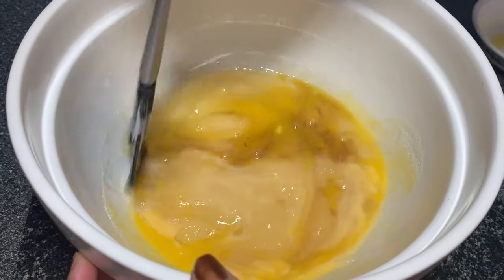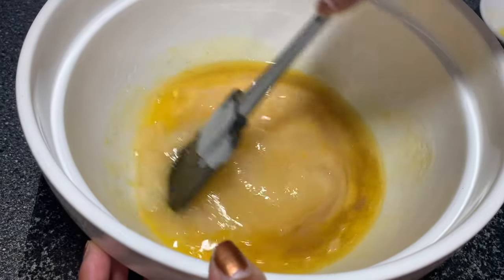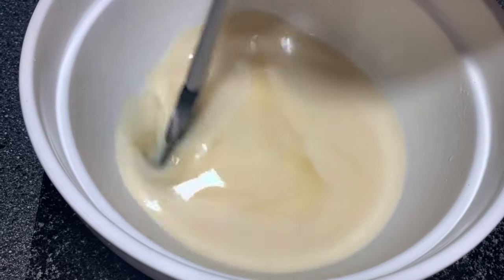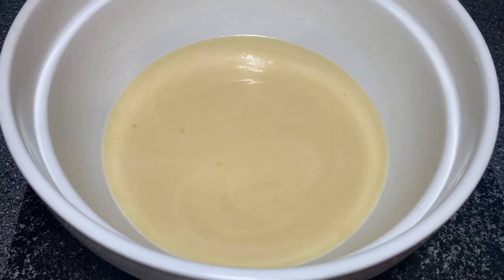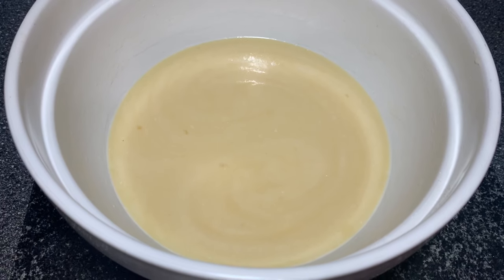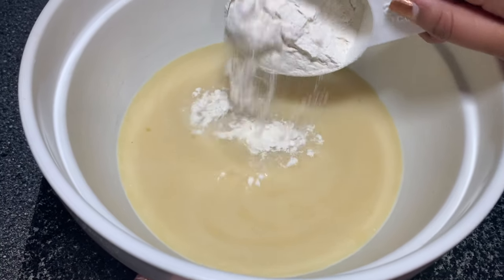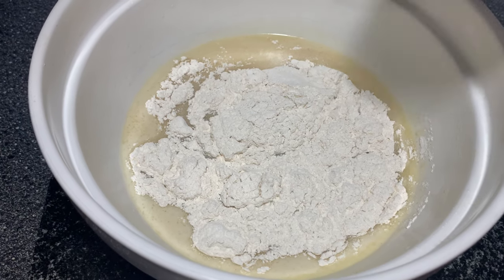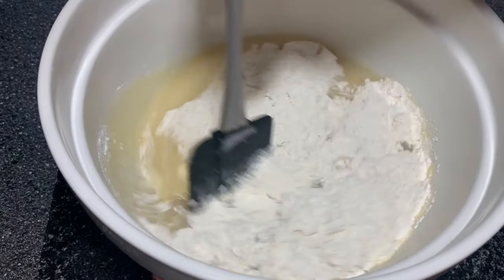Then just mix all of this together. We've added the milk and I'm just going to continue to mix it completely. Now we're going to combine the wet and dry ingredients. I'm not going to add all the dry ingredients at once — I'll add half, combine it fully, then add the other half. Remember to fold the mixture and not to whisk it, as it's really important in muffins to make sure it's not dense and stodgy at the end.